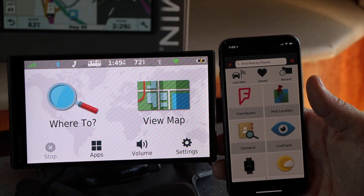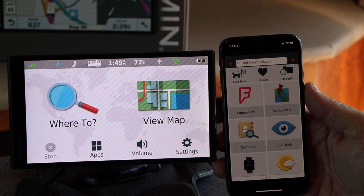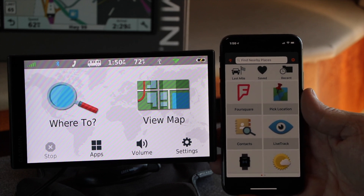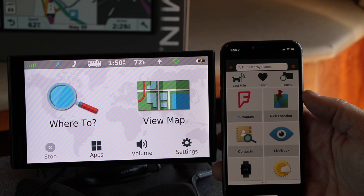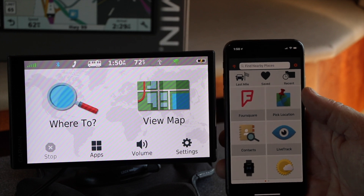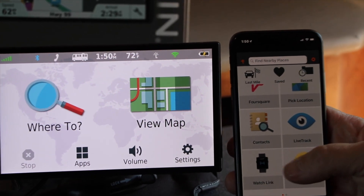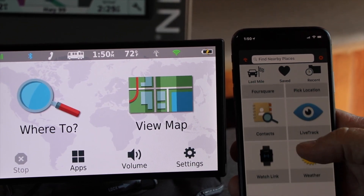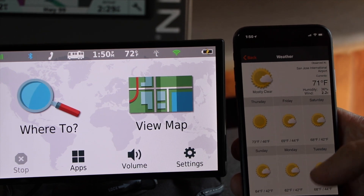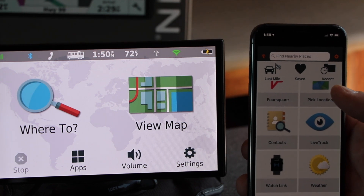There's a thing called Foursquare which I think is going to be their version of Yelp or something like that. You can pick your location on the map on the phone and then send those coordinates to the GPS and it will route your contacts. Live Track will give you viewership of cameras. You can hook it to a watch and check the weather. Most of this you already have on your phone, but the main reason you need the app is to have the smart features.